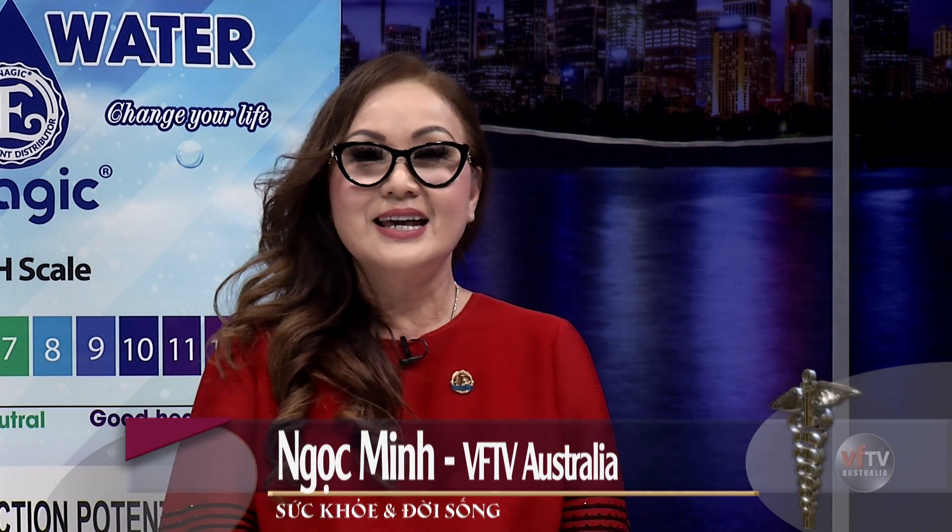Xin hân hạnh mời một vị khách mời đến với chương trình Sức Khỏe và Đời Sống của Đài Việt Phae TV, đó là cô Thanh Bình. Hôm nay giới thiệu em đến với tất cả khán giả của Đài Việt Phae TV trong chương trình Sức Khỏe và Đời Sống. Hôm nay em đến có những sản phẩm gì mới và có những gì chia sẻ đến với khán giả?